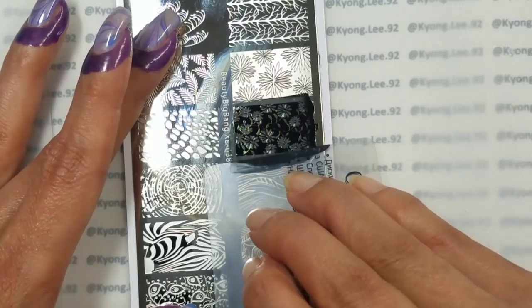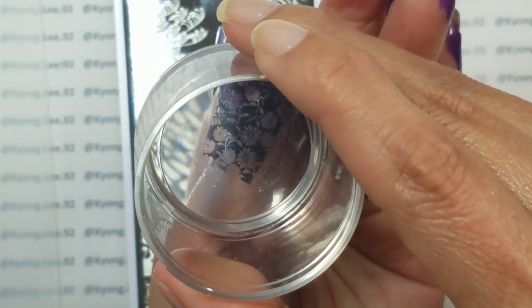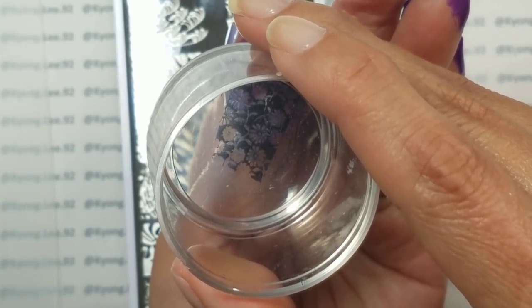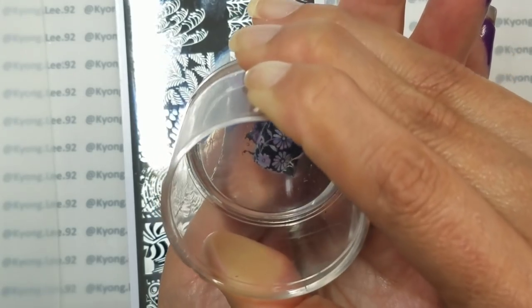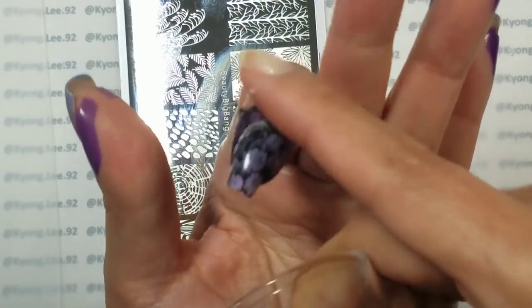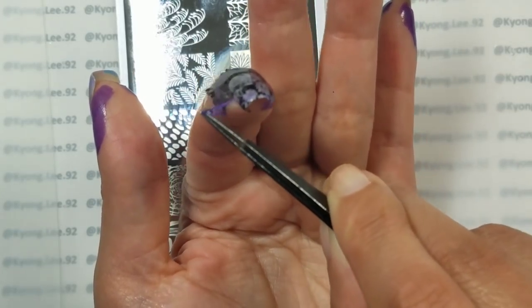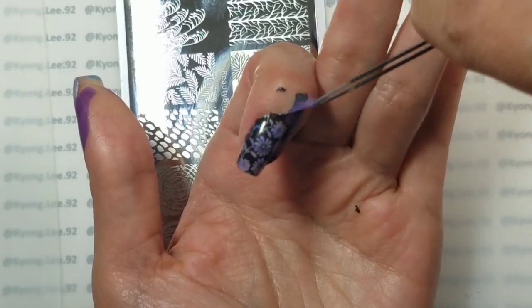I'm going to scrape gently three times, just because I think I had a piece of lint in there. Then I'm going to roll across nice and easy, pick it up, and decide where to place that on my nail. I'll stamp, hold, place down the edges, then use some tweezers to peel that off.